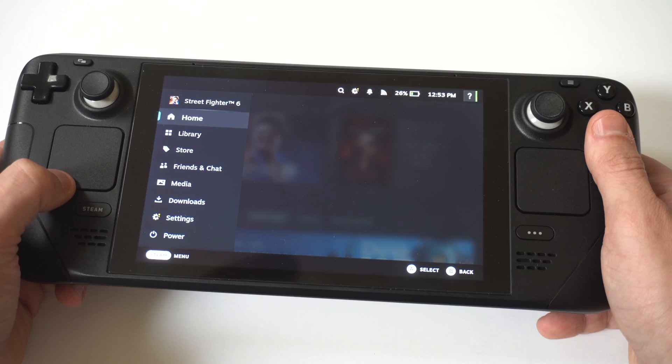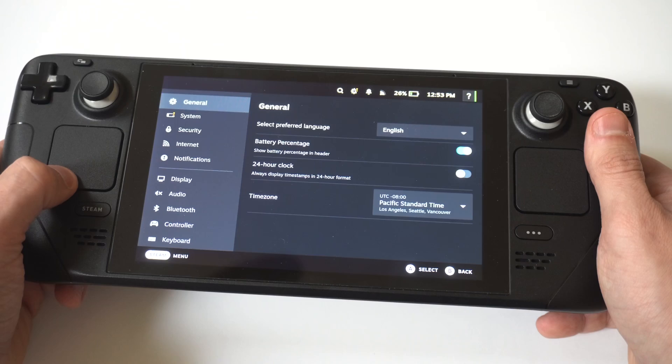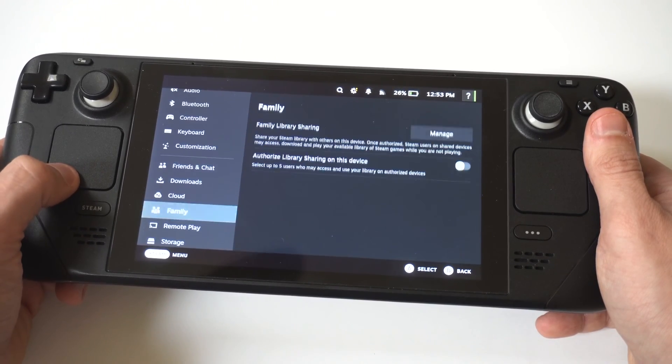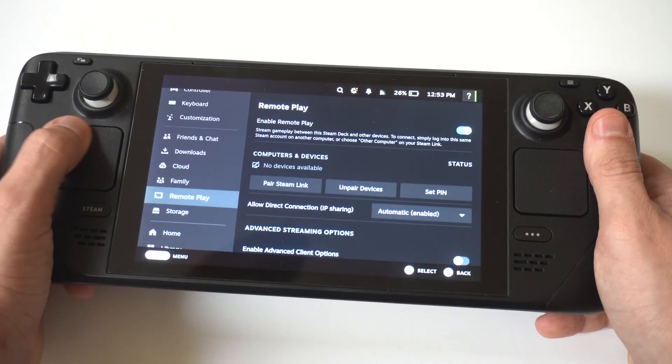The fifth tip is to check your battery storage mode. Your Steam Deck could be in a battery storage mode where it will totally shut down your device, which will require you to plug in your charger and charge your Steam Deck to bring it back on. So check battery storage mode if your Steam Deck is still on.